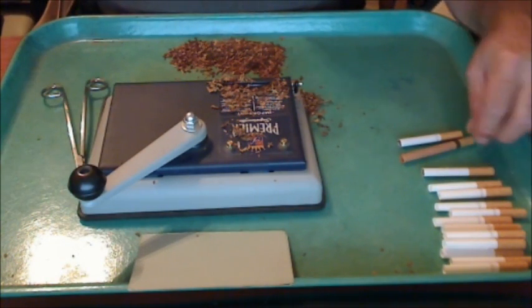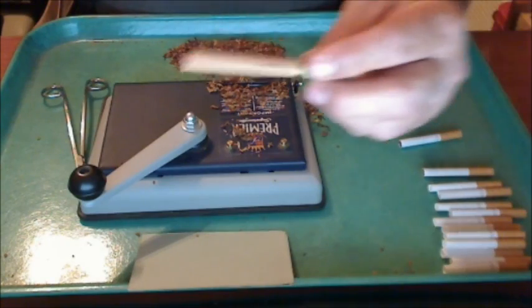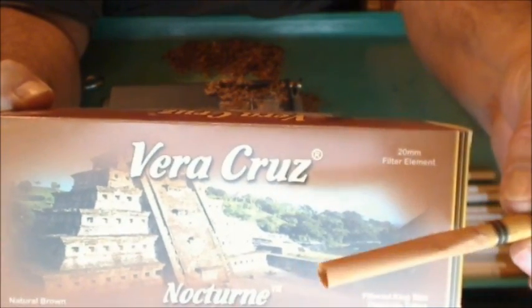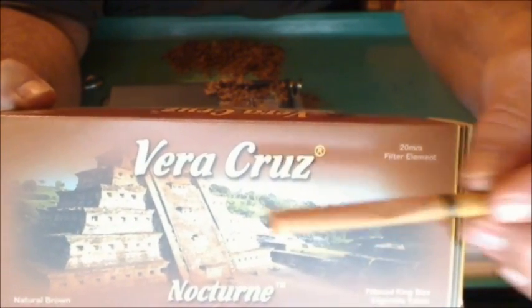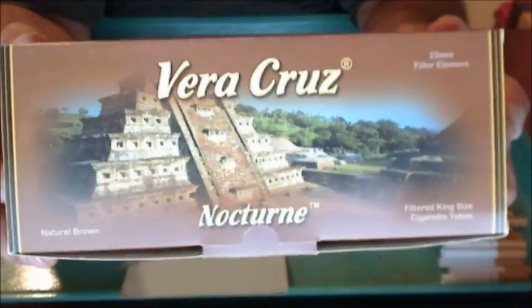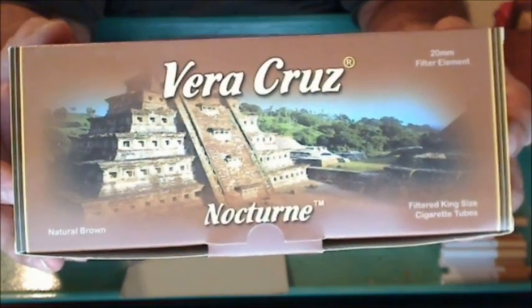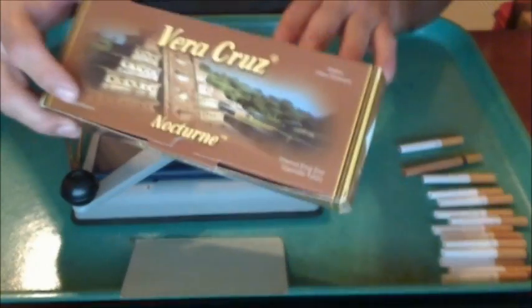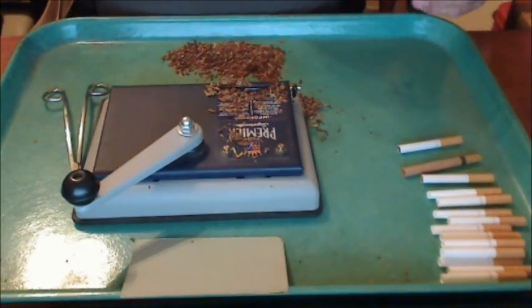This Vera Cruz tube — you might have seen it, it's a kind of unique-looking tube. A little bit pricier compared with the other ones, but it's a king size and these will definitely make your cigarettes smooth. Very, very good tube. No additives — it's a natural brown paper. I like them really well; I don't use them very often because they're kings, but for a nice change.